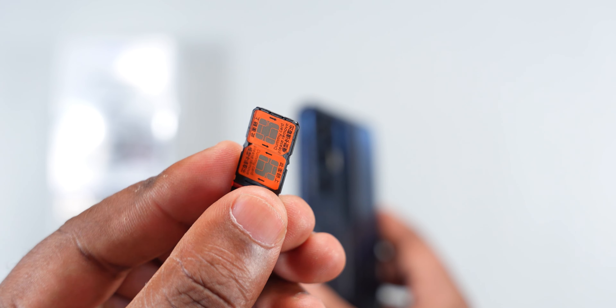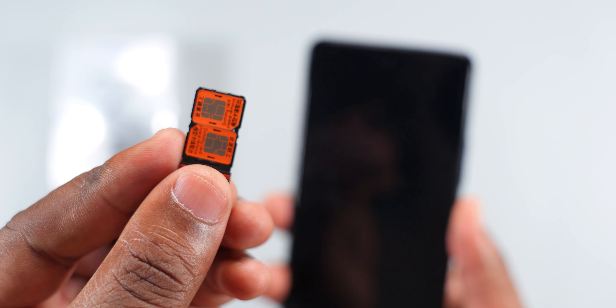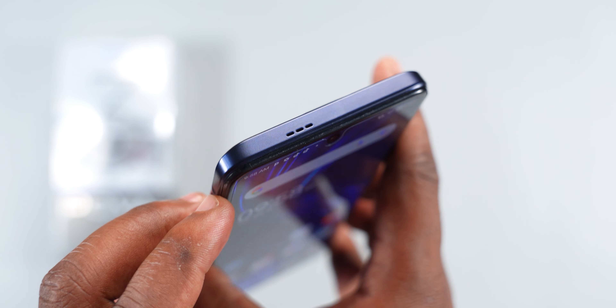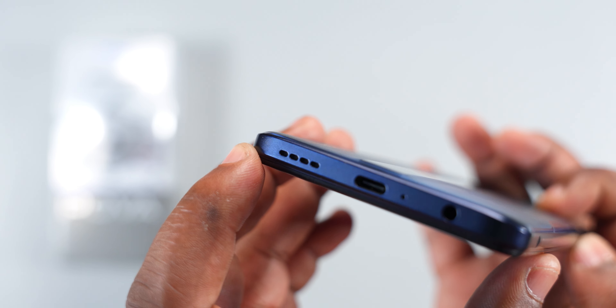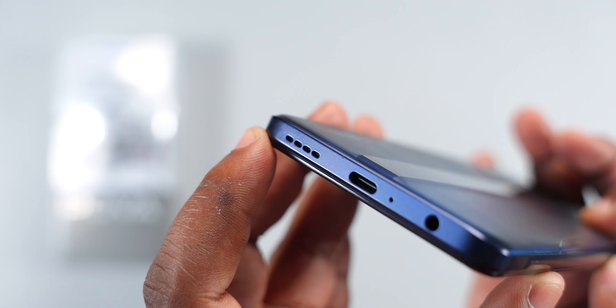Moving to the external features, on the left side the Techno Pover 3 comes with a dual 4G SIM and memory card tray. At the top it has a speaker — this smartphone has dual stereo speakers, with the second speaker at the bottom. Back to the bottom, it has a 3.5mm audio jack, a mic, and a USB Type-C port.